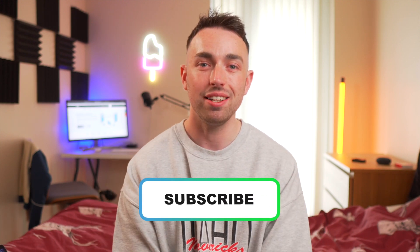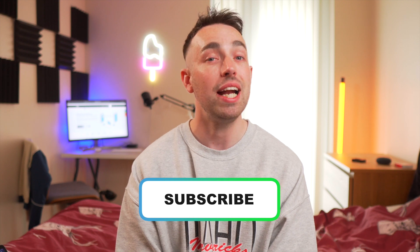If this video helped you out, why not give it a like and share it with someone who is having the same problem. Hit the subscribe button so you don't miss any of the videos coming up on MobileTrans, and hit the notification bell so you get notified every time we upload a new video. We'll see you in the next one.